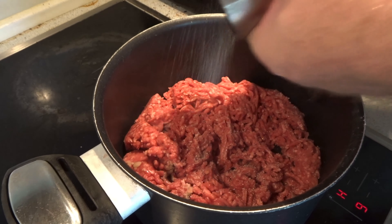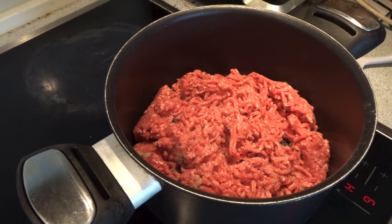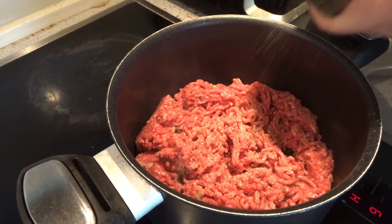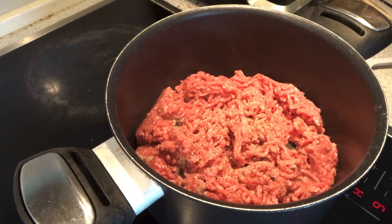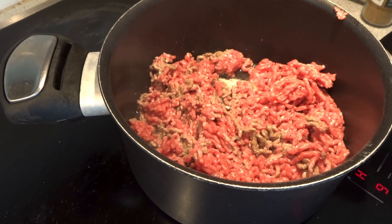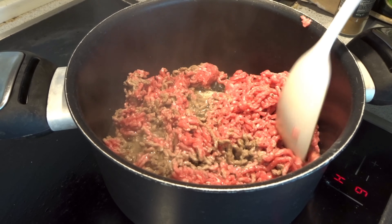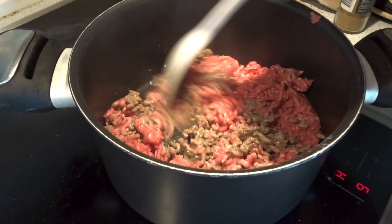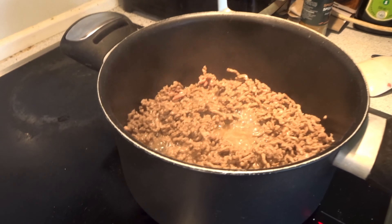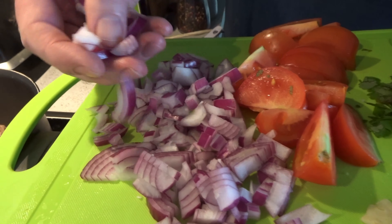Now it's time for the salt and the pepper. When the meat is cooked brown, I put the red onion inside.